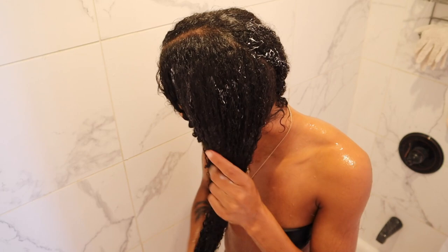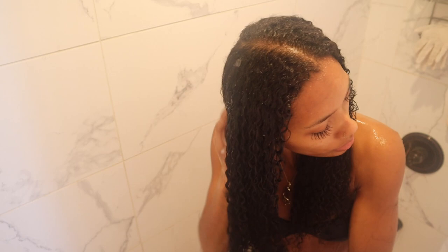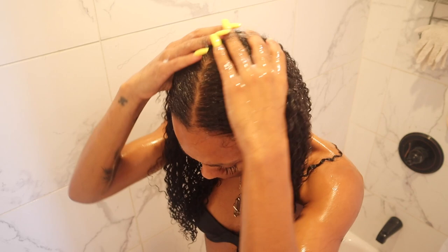Now that the deep conditioner is all rinsed out, I'm going in with my Lovely Bees Leave It Be leave-in. I love putting leave-in directly in the shower when my hair is super saturated — it just makes my hair so much more moisturized. I'll apply my leave-in and then put it in a bun. I've been rocking wash-and-gos, two ponytails, two braids, half up half down — literally anything with these tape-ins.